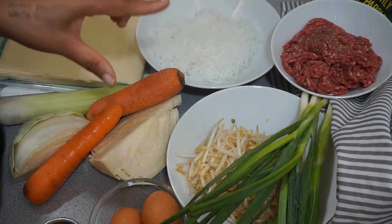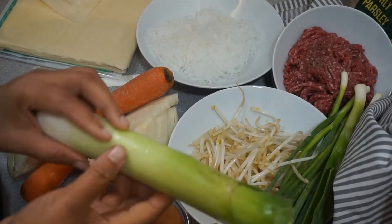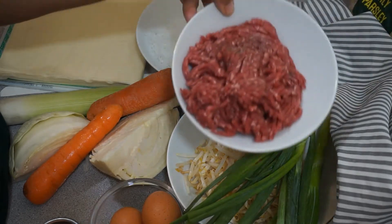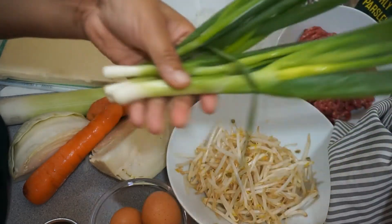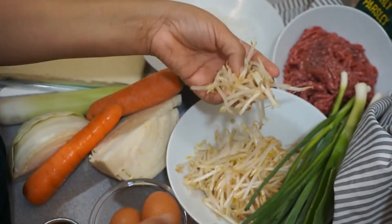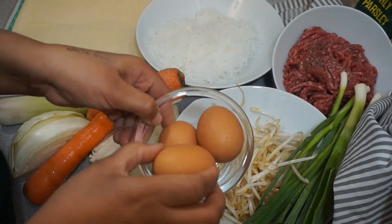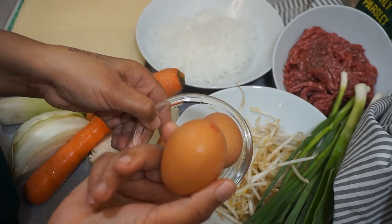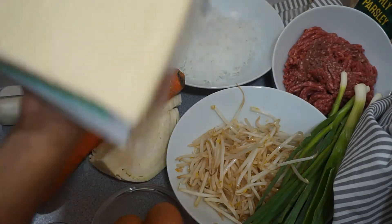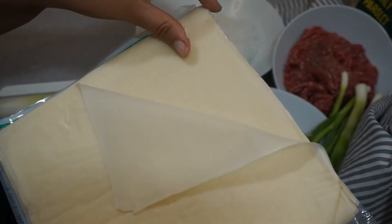I also have two medium-sized carrots, half of an organic cabbage, one leek that I'm going to clean and cut, two cups of glass noodles, minced beef, green onions that I'm going to cut up — about two quarters of a cup — one cup of bean sprouts, and two eggs. One egg will basically be used to seal the wraps. I have the wraps here and as you can see they are already super thin, which is going to make things easy.